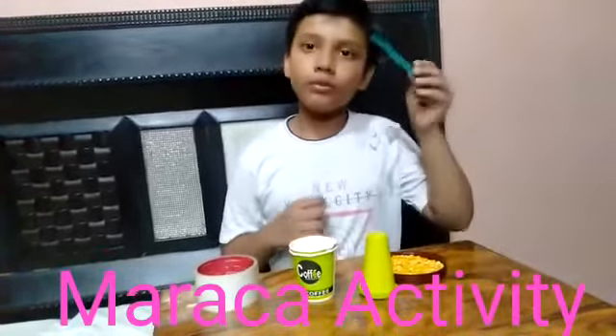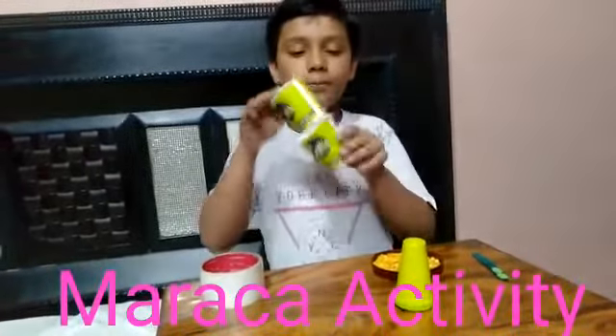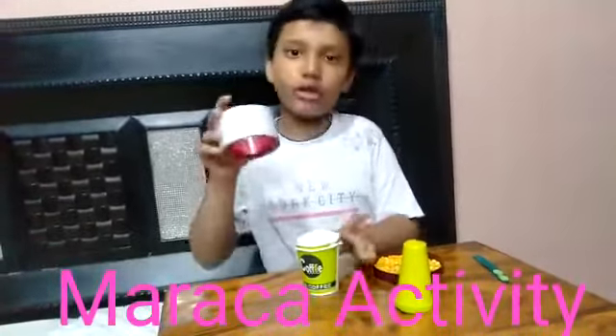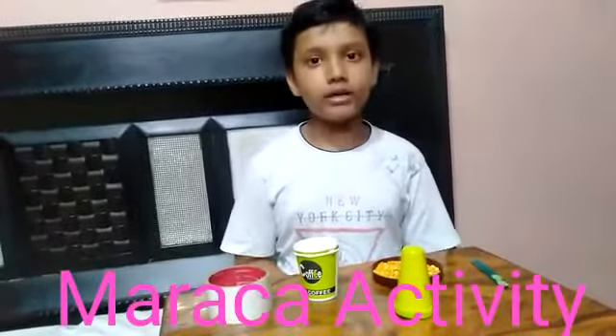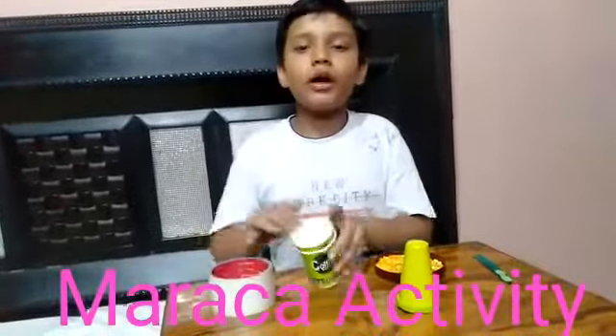The materials I used are: 1 ice cream stick, chana dal, 1 ice cream cone, 2 paper cups, and cellophane tape. Today we will prepare 2 marakas — one with paper cups and the second with an ice cream cone.